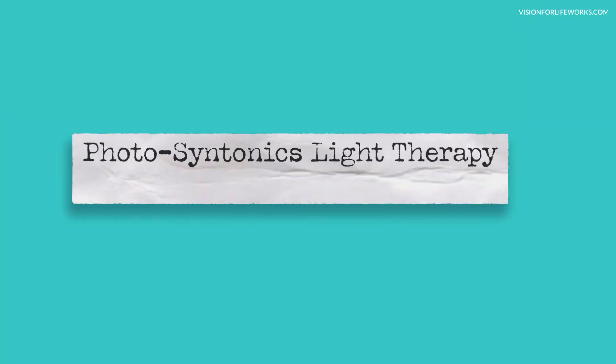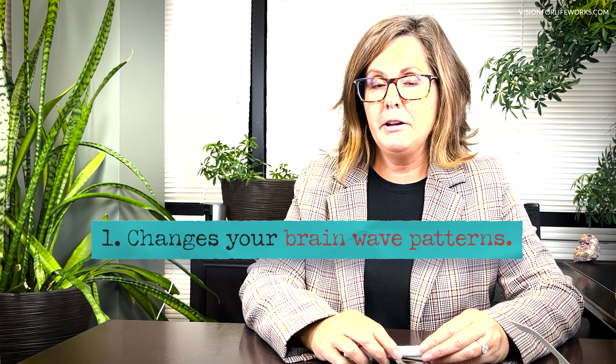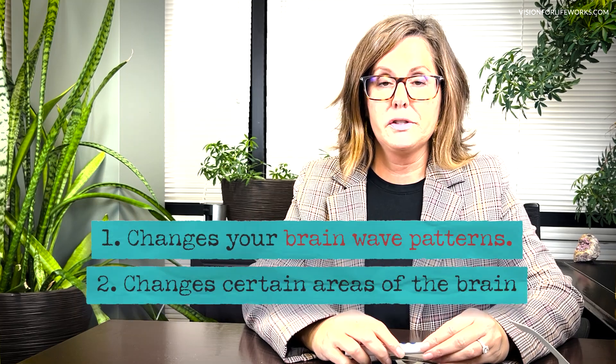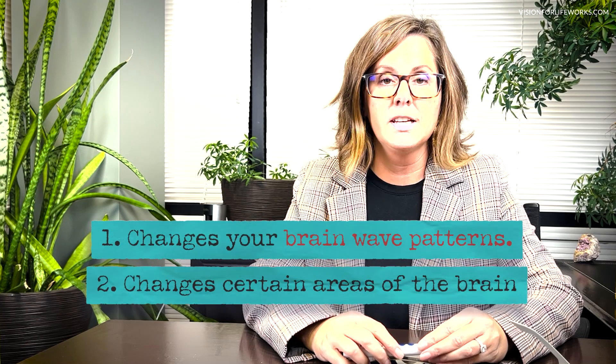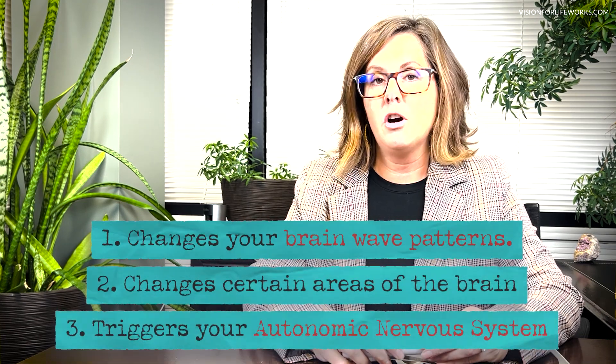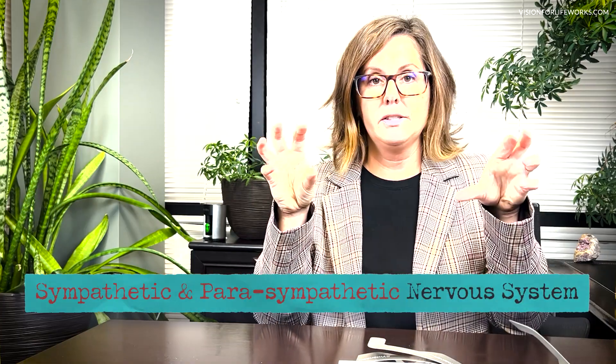A word of caution: syntonics light therapy is super powerful. It affects our brain by changing our brain wave patterns, and it also changes certain areas within our brain like our pituitary and our hypothalamus. It triggers something called the autonomic nervous system, which is the system that runs our whole body. It's split into two sections: the sympathetic and the parasympathetic.